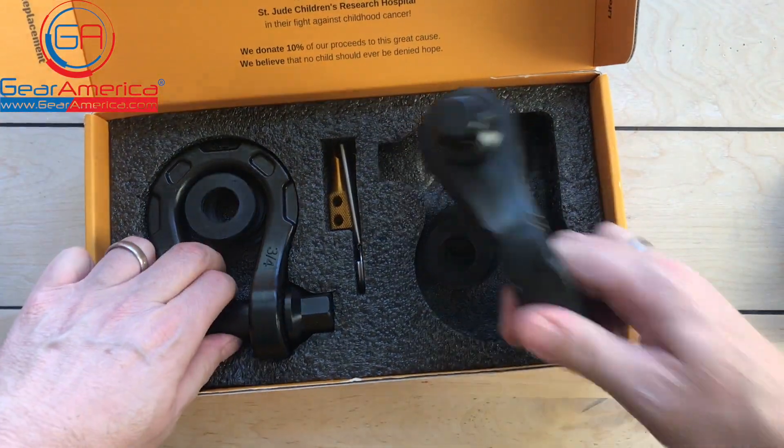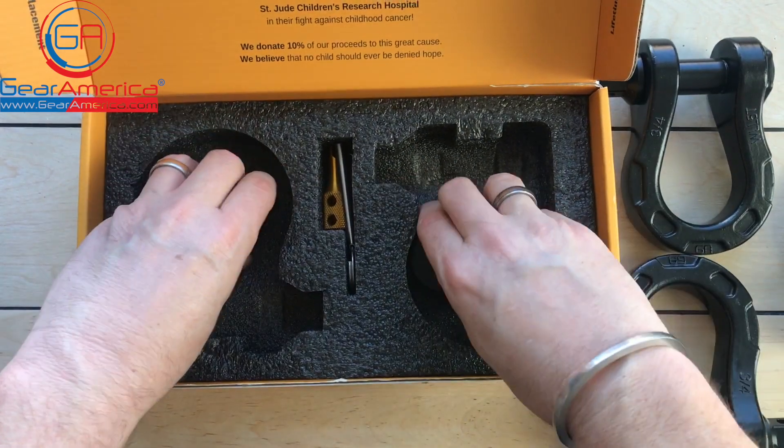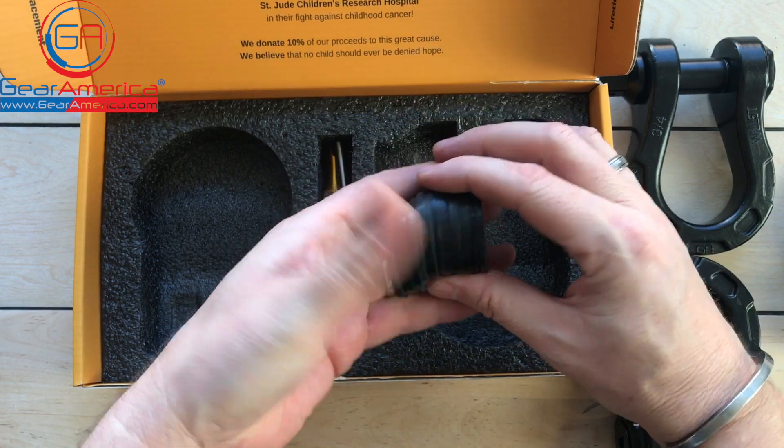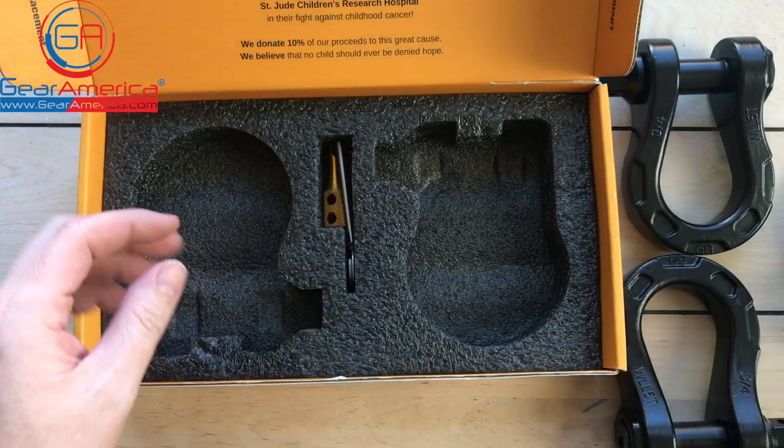I'm going to pull them out of the box so we can go through them in detail. Bear with me here. Every Gear America shackle comes with a set of different sized isolators to keep them from moving and banging and clanging when they're attached to a vehicle.